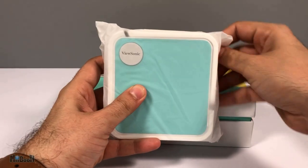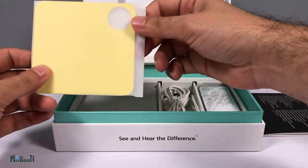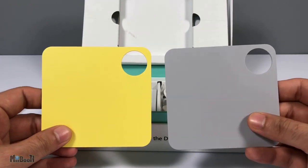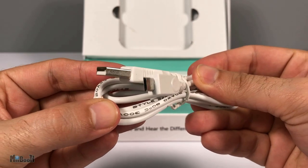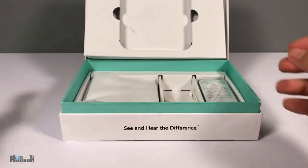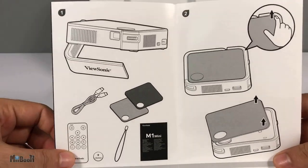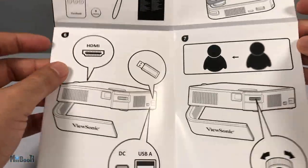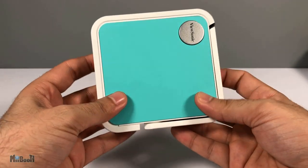Inside the box we have the projector. I got the green color, even though I like the gray one more, but I later discovered they actually put all three color plates in the box, which are easily interchangeable. Other than that, there is a micro USB cable for charging, a remote control, a strap, and a quick start guide — which again has absolutely no specs, just a setup guide.